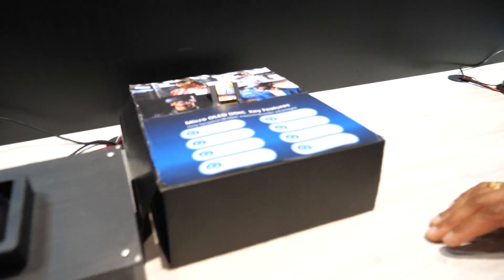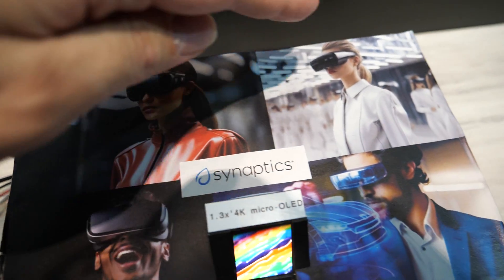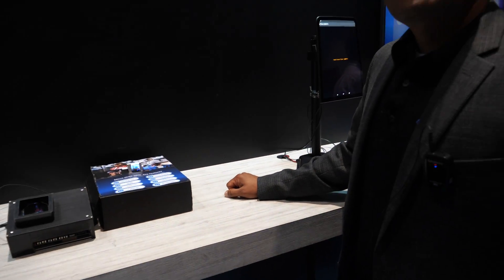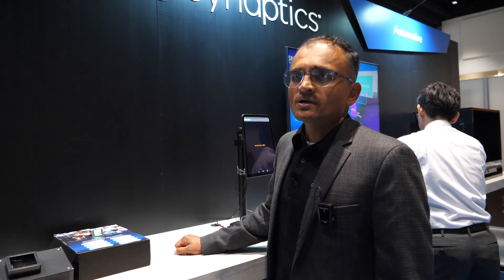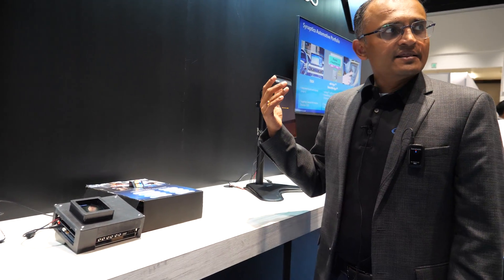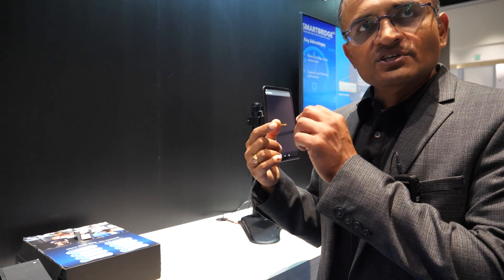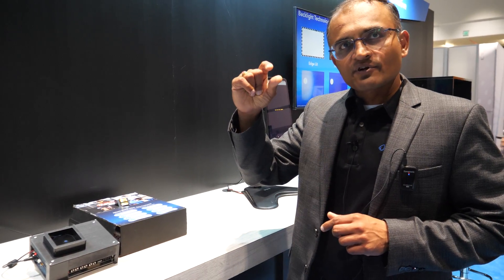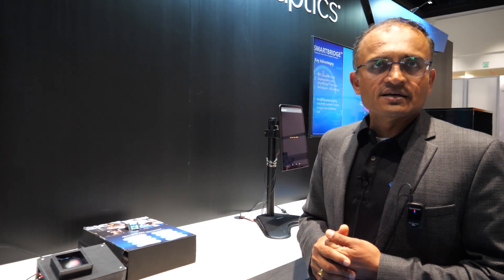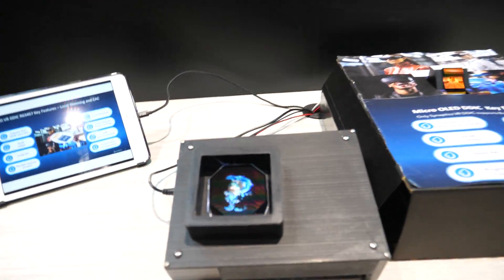Is this display mainly for VR applications? You can have a camera pass-through solution, but this particular display is not so much for AR. For AR you need transparent displays, which requires a waveguide-based solution with a very small display. If you have a large display in front of your eye, it's not transparent. So this is more a mixed reality type of use case compared to standalone AR.